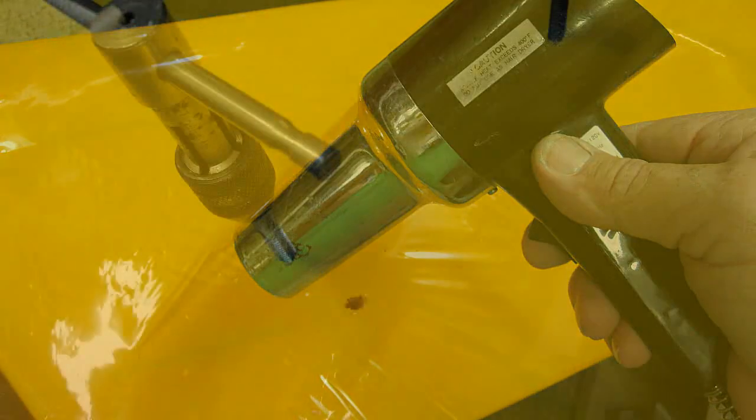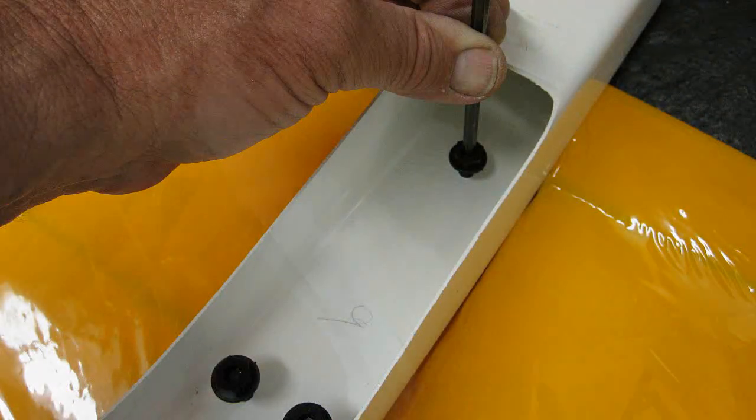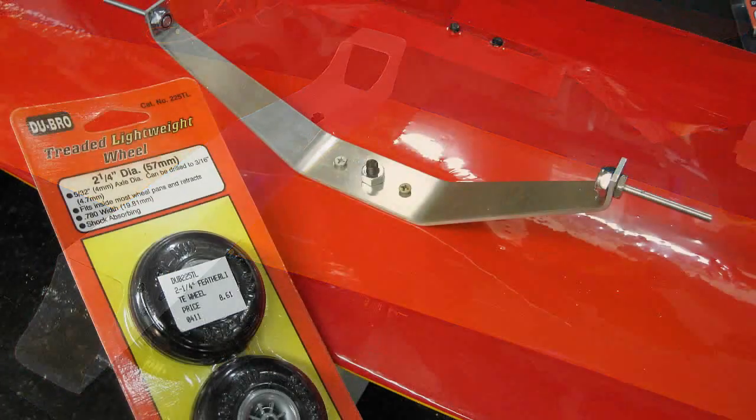A standard way of mounting the wings to the fuselages back in the day was to glue in hardwood blocks where needed, then drill and tap them for quarter-twenty nylon bolts to hold the wing on. If there was a crash, the bolts would break, saving lots more damage.